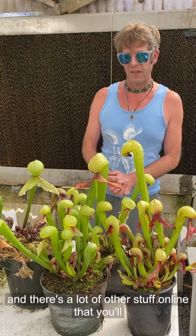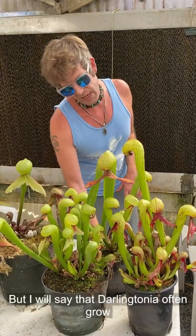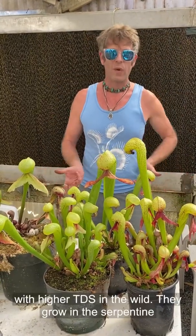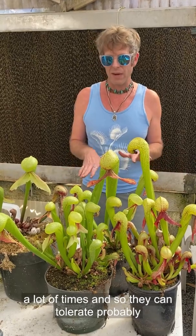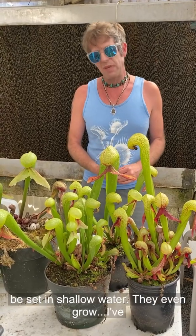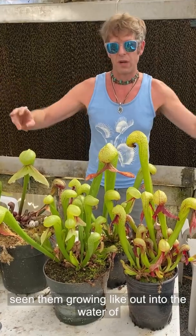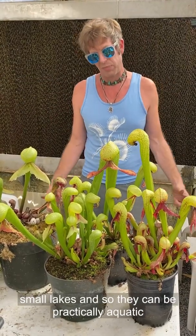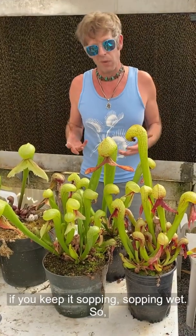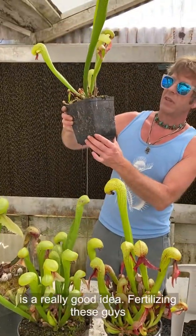But people do it, and there's a lot of other stuff online you'll see on the forums. They still appreciate distilled water, but Darlingtonia often grow with higher TDS in the wild — they grow in serpentine a lot of times, so they can tolerate probably a few minerals. Still use distilled water though. They can be set in shallow water; I've seen them growing out into the water of small lakes — practically aquatic — but the soil will break down really quickly if you keep it sopping wet. Sitting a tall pot in shallow water is a really good idea.